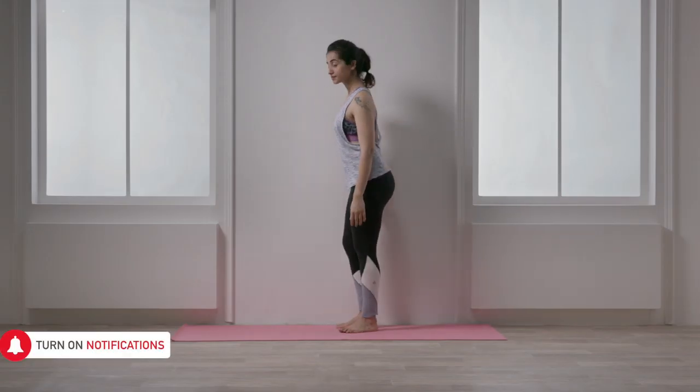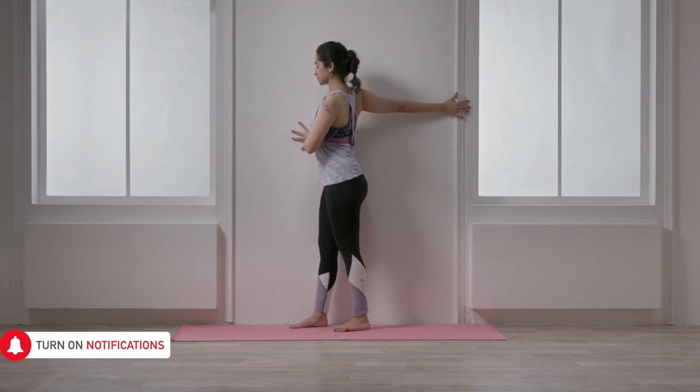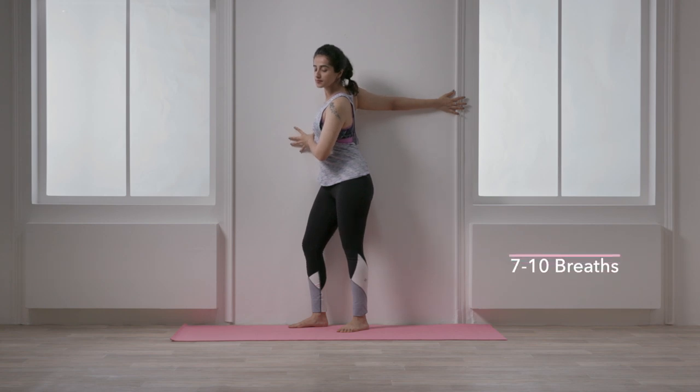Stand with your right side close to the wall. Extend your right arm up behind your body with your palm up on the wall. Turn your breastbone away from the wall to feel a stretch deep in the chest. Hold for 7-10 breaths.